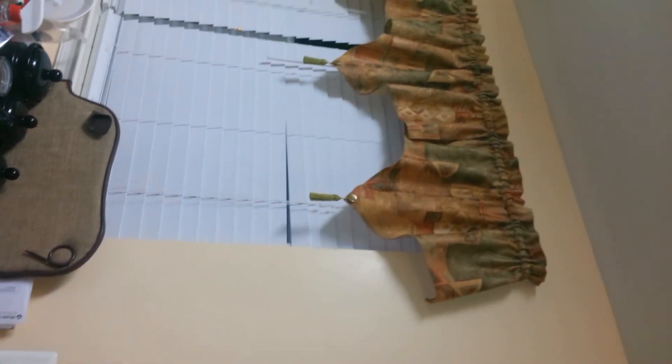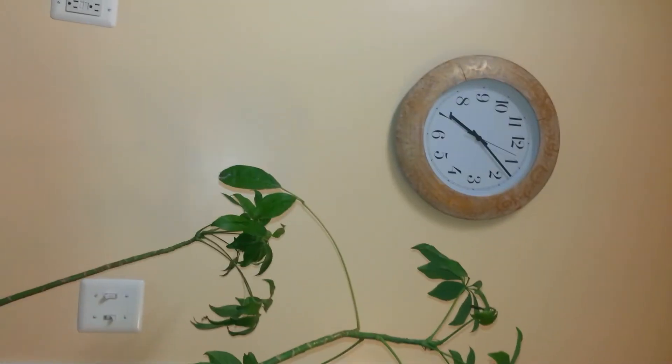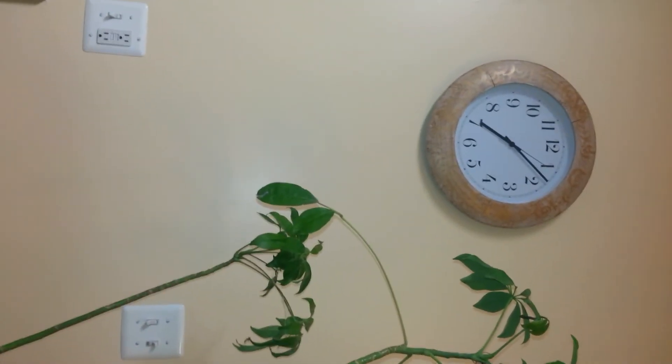Look how the clock just fits right in with my curtains. The curtains are thrifted — mm-hmm, yes ma'am.